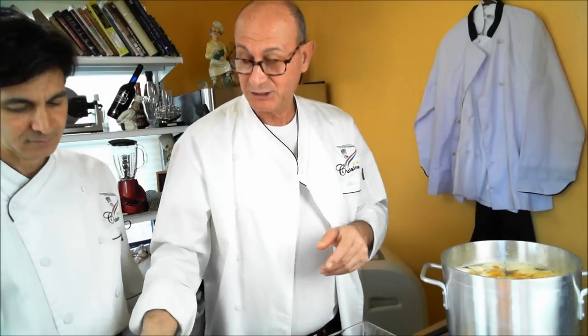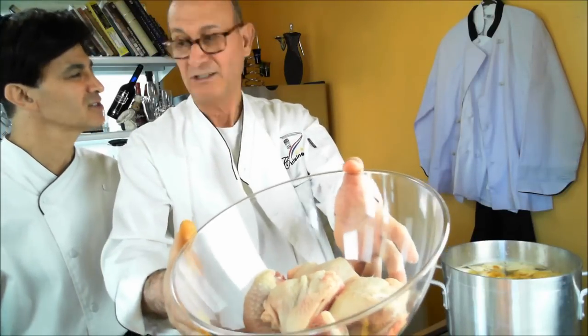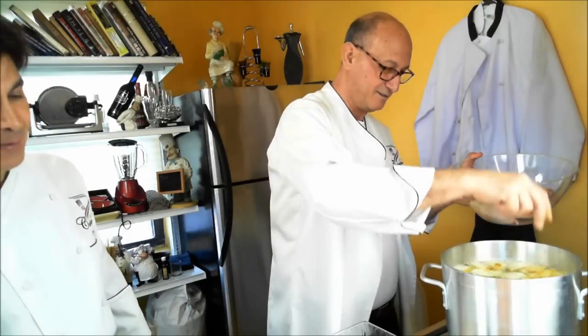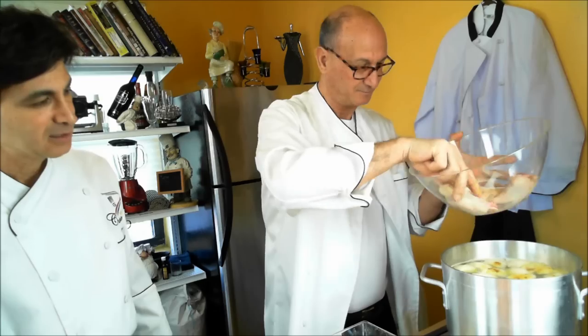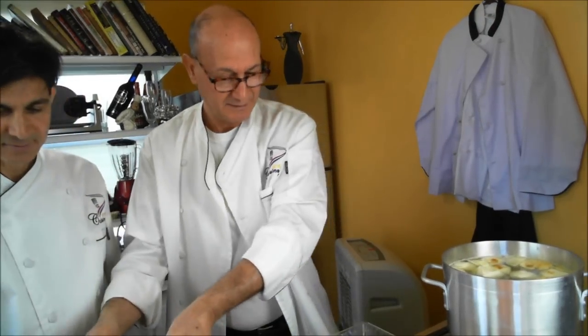Now we take the chicken — approximately two pounds of chicken thighs and legs — and it goes right into the pot. It's a kind of dish where everything goes in all together in one pot. That's Shubach Dari — that's what we're doing.